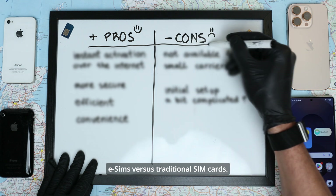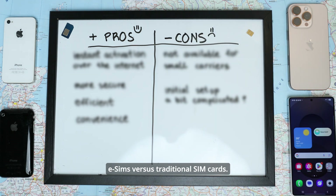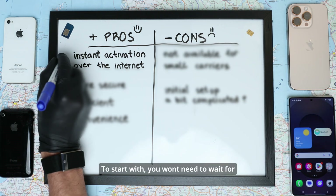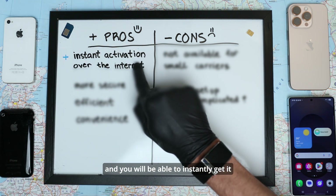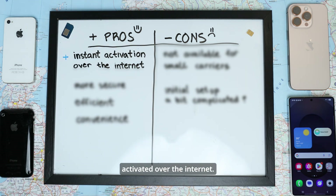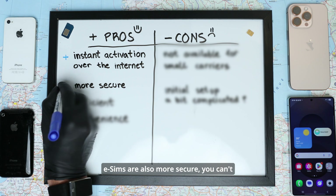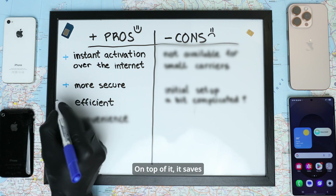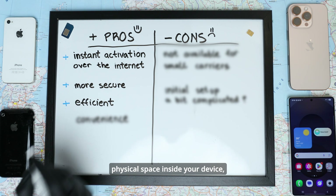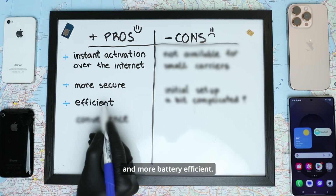Here are the benefits of using eSIM versus traditional SIM cards. You won't need to wait for a SIM card to be mailed to you — you can instantly get it activated over the internet. eSIMs are also more secure; you can't lose them or clone them easily. On top of that, it saves physical space inside your device, making your phone thinner and more battery efficient.